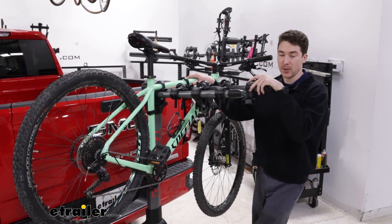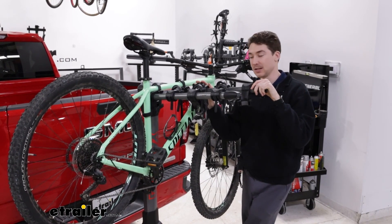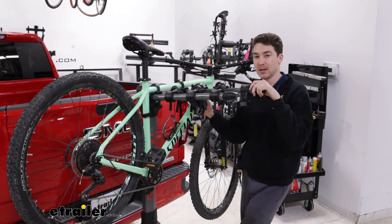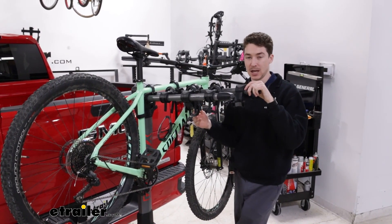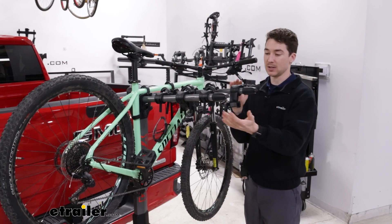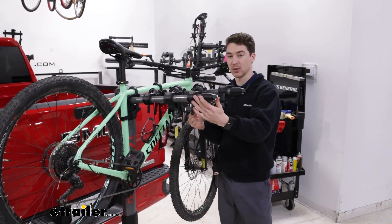Because we do make primary contact with the frame of our bike, we don't recommend using these types of racks with carbon frame bikes because it could potentially damage it while you're driving. Also, if you have an alternative frame style bike, you might have to pick up a bike adapter bar. Same thing for kids bikes — because we don't have any sort of taper here at the end, you might have to pick up a bike adapter bar to make those work too.